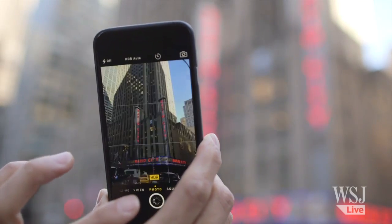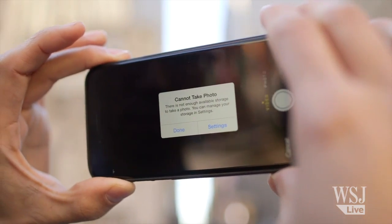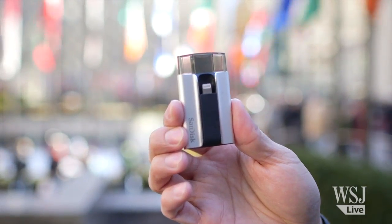We've all been there — you're out and about taking pictures, and your iPhone runs out of space. A new type of tiny hard drive lets you copy photos from an iPhone without a computer or a web connection. SanDisk makes one called the iExpand, and this is the Leaf iBridge.